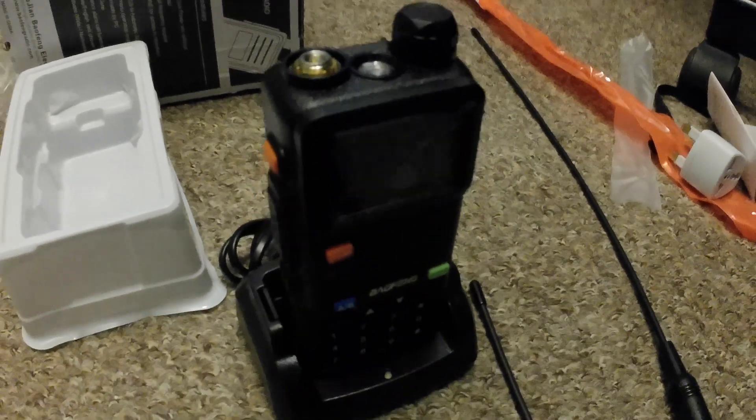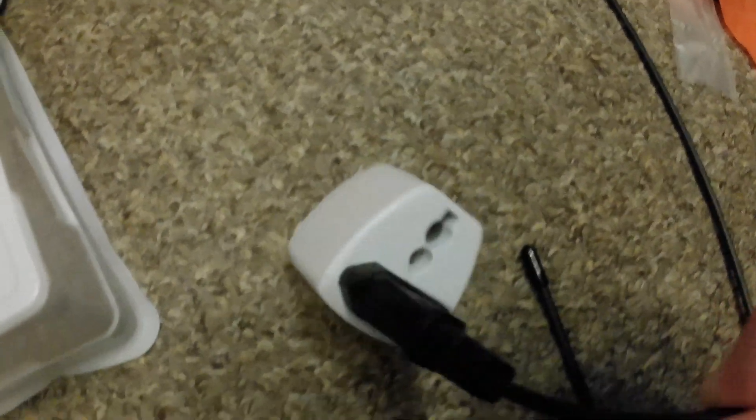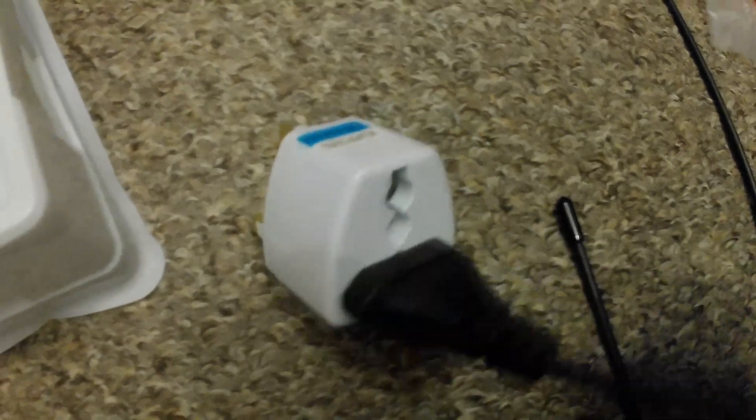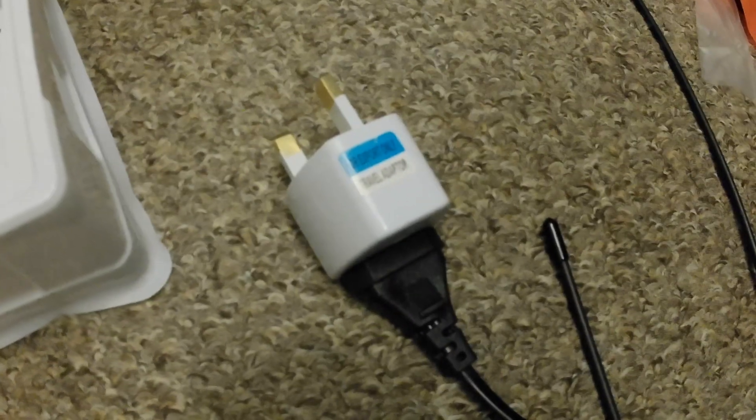You really do need an amateur radio licence if you're going to transmit on the amateur radio bands. As for this power lead, I'm not entirely happy with it. I think I'm going to cut that end off and put a normal 13-amp plug on instead — I'm not keen on these type of adapters, so that's a job for the future.